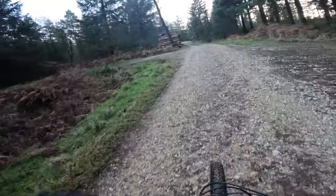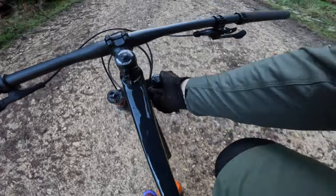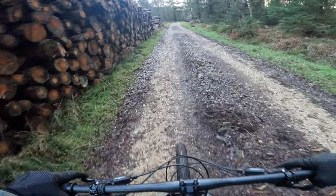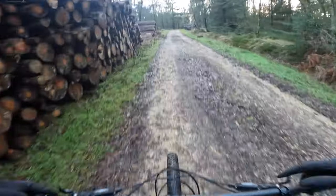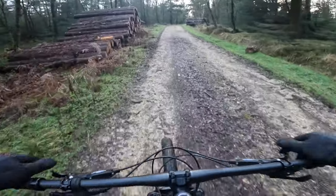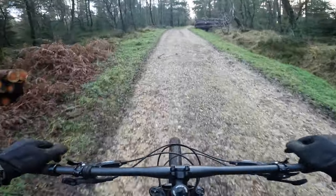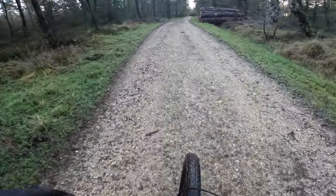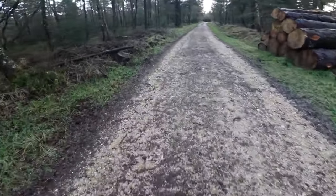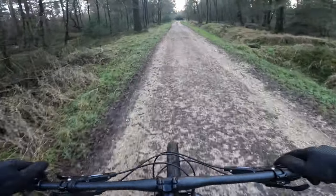What XC ride would be complete without a never-ending fire road climb? But I've got lockout on my fork, I've got fast-rolling Range tyres, they're 29ers, and I've got a lightweight carbon fork — so what's to worry about? Plus if you find yourself riding more gravel or want a lightweight bikepacking rig, you can get this Whippet with a rigid fork, which is what our photographer Mick rode when we did our adventure in Morocco with the lightest bikes.